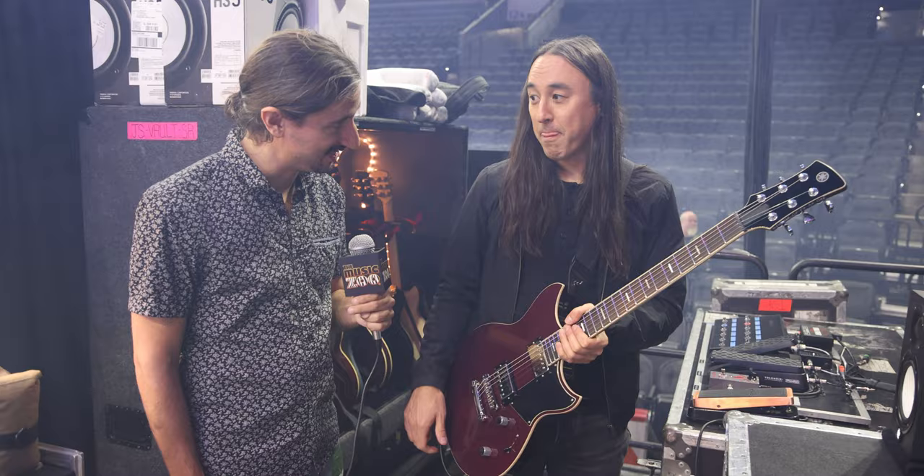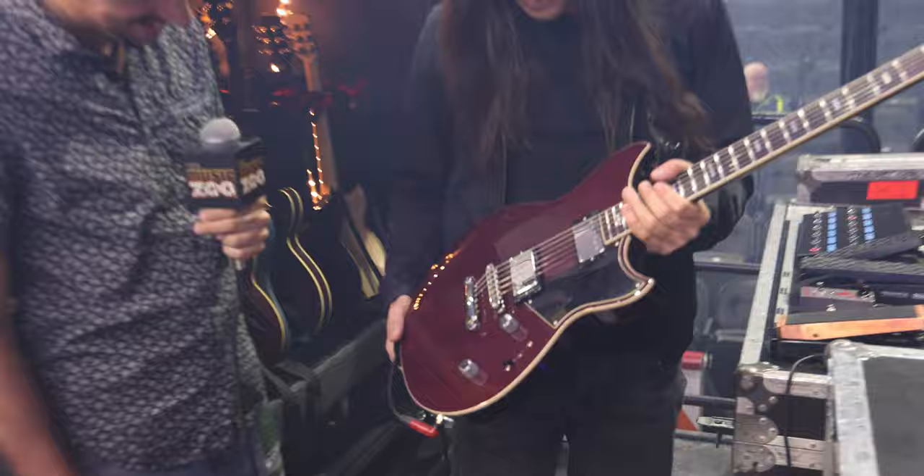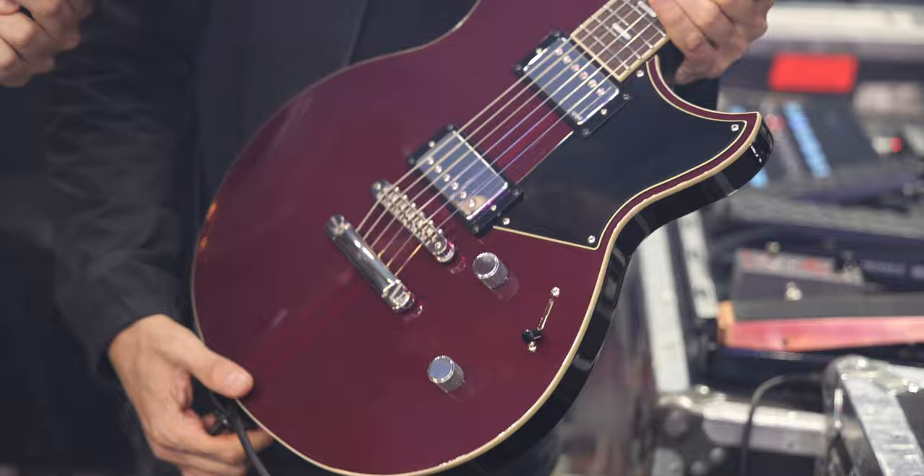Also a really good-looking guitar. I think this color is called Hot Merlot, with subtle racing stripes in it. When I see photographs from the show, it always looks really cool on stage.